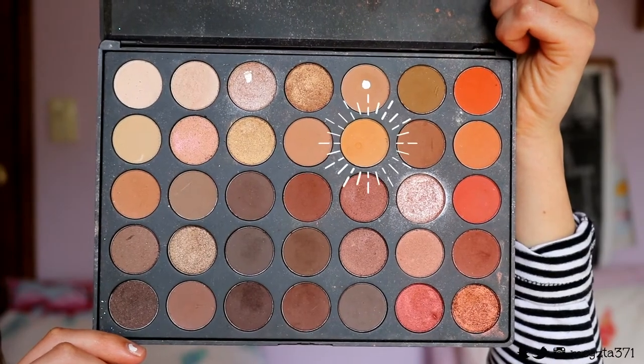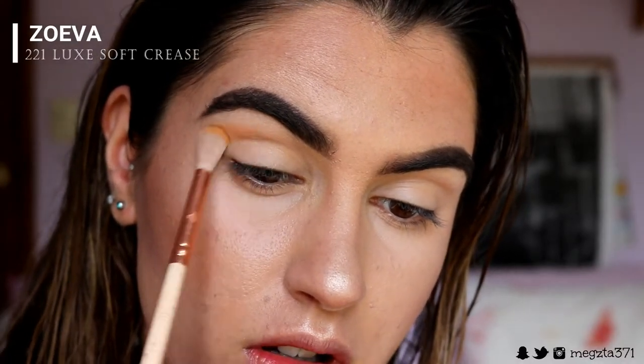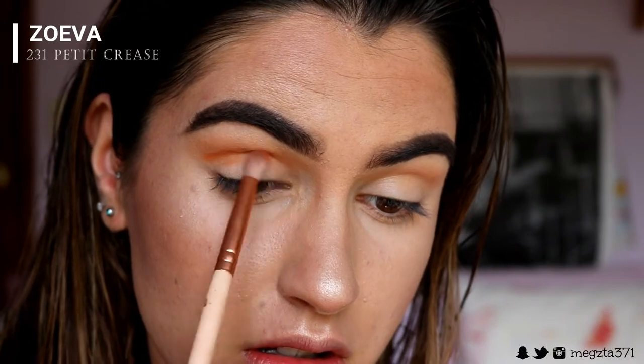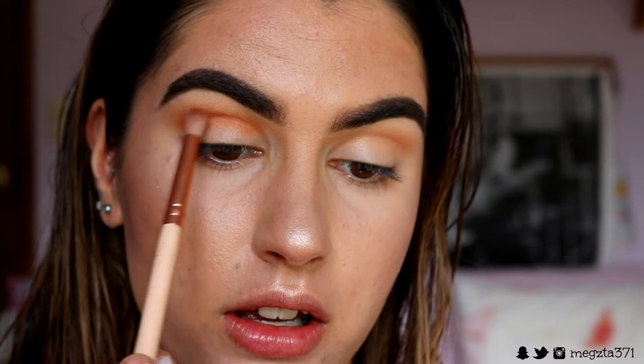I'm actually so excited! To start off, in my crease I'm taking this gorgeous pale orange color as a transition color and whacking that through the crease from outer to inner corner. Next I'm taking Flame Point from Sugar Pill and whacking this through the crease just below where I placed that orange shade to create a nice gradient effect, blending it into that softer orange shade.